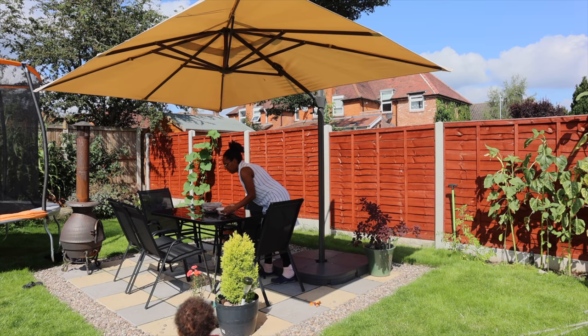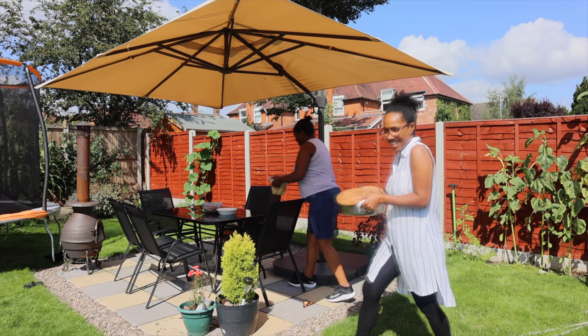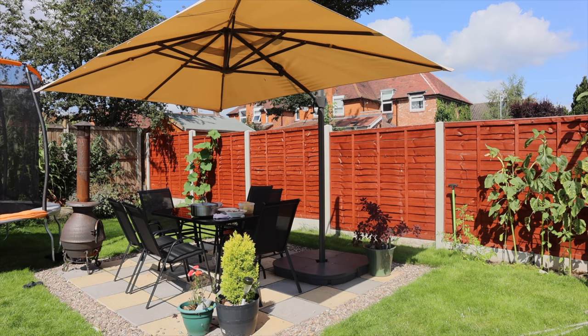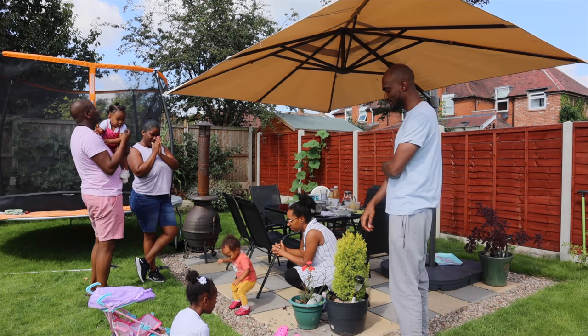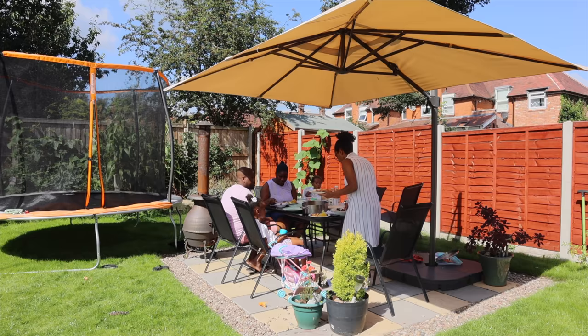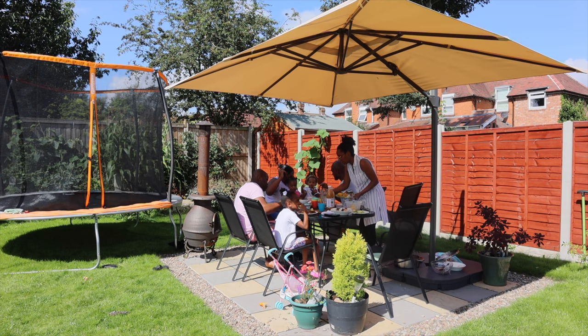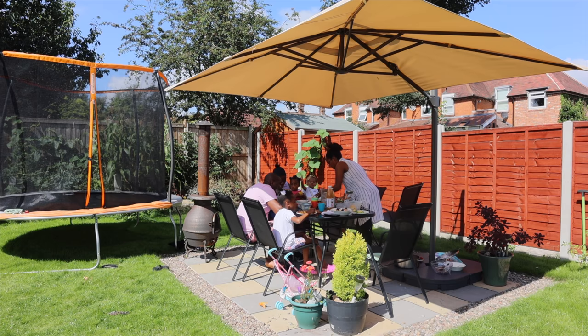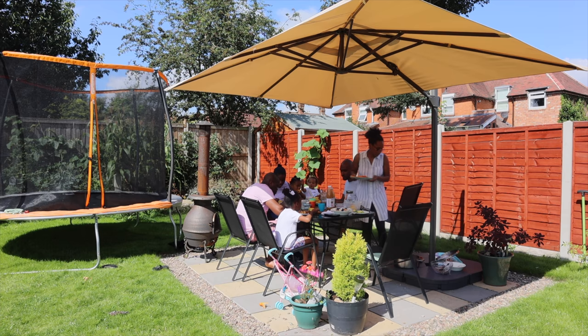Even though the summer wasn't great this year, we were still able to use this loads and we absolutely love it. We were having a little afternoon picnic lunch with some friends. I've been using this for over 3 months now and I've been really pleased with how it's held up. The overall build quality is excellent and the functionality it adds to the garden is second to none. I did originally look into other parasols at a similar price and size, but they didn't offer nearly as many features. The build quality also shines compared to some of its rivals, so I highly recommend it — pick one up as they tend to go out of stock as soon as the summer months come along.